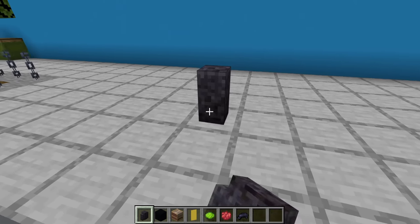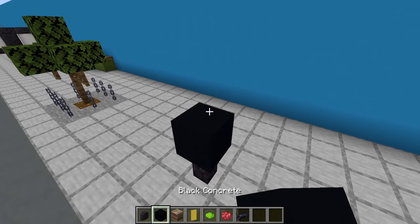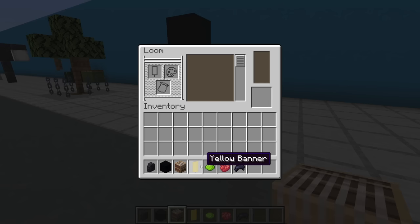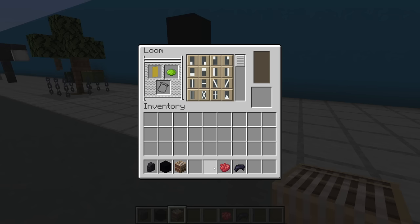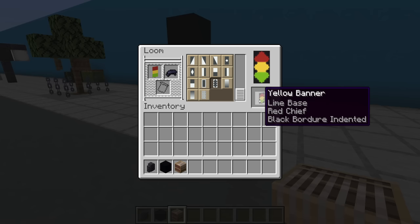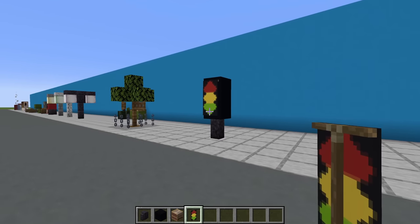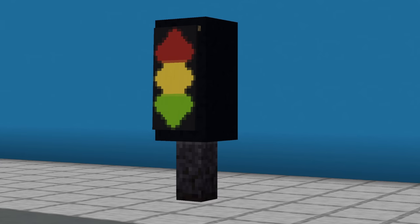Next, a super simple traffic light. Place a blackstone wall on the ground with two black concrete on top of each other. Then throw down the loom, open it up, place a yellow banner in there with lime dye and make the base pattern. Throw red dye in there and apply the chief pattern. Finally throw black dye in there and apply the bourgeois indented pattern. Grab that banner, throw it onto the traffic light and there we have it.